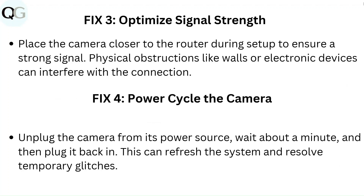Fix 3: Optimize signal strength. Place the camera closer to the router during setup to ensure a strong signal. Physical obstructions like walls or electronic devices can interfere with the connection.